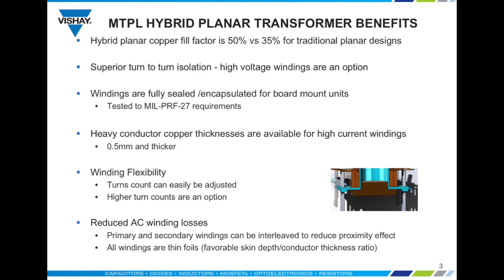Traditional planar designs have a copper fill factor of 35% compared to the MTPL's 50%. The hybrid planar transformer also has superior isolation between windings, and high voltage windings are an option. The windings are fully sealed and can be tested to MIL-PRF-27 requirements. Conductor copper thicknesses can be 0.5 millimeter and thicker, which is very difficult to achieve in embedded printed circuit board winding.